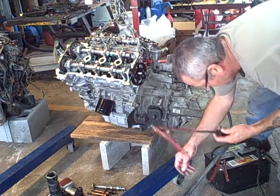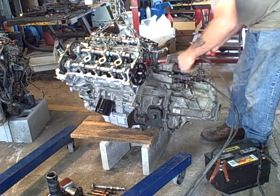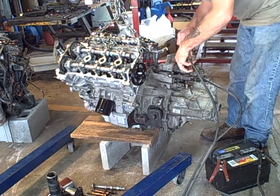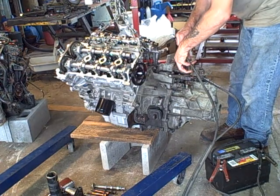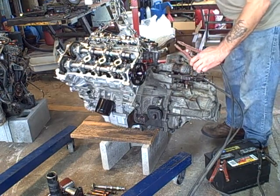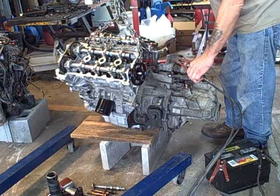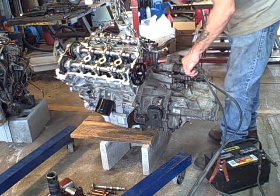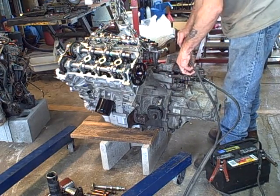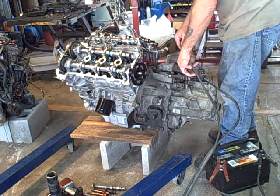I'm going to run it a little bit more with the starter and a battery. The spark plugs are out, the intakes are covered, five quarts of oil in it. I'm not getting anything up here in the valve train area. The oil sender is still in the hole right now. I filled the oil filter with clean oil.